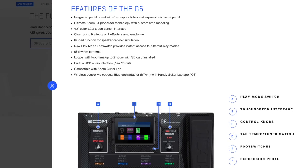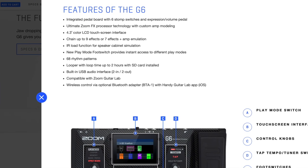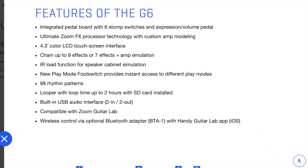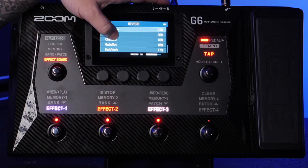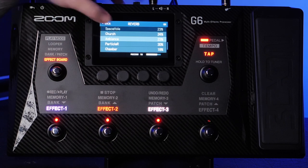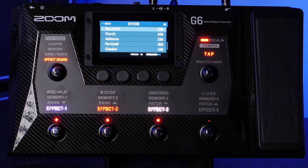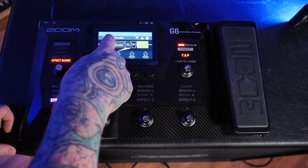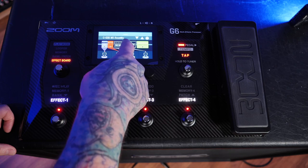Though it's advertised that you can set up nine effects or seven with an amp and cabinet, in my experience the DSP will limit you before the effects slots do, particularly if you're using any of the more robust effects such as the Polytune. Zoom has included a handy way to see how much DSP each effect uses, indicated by a percentage next to the effect, but if you aren't paying attention you can max out the DSP really quickly.